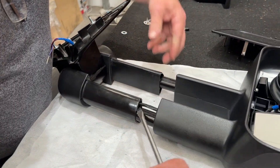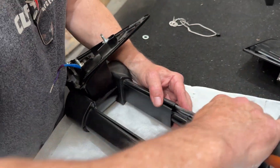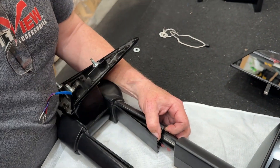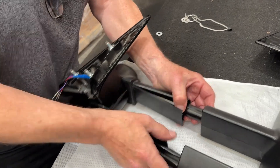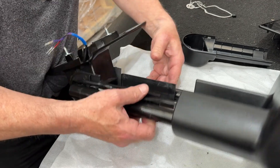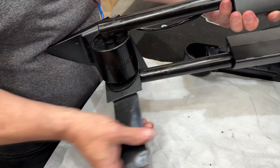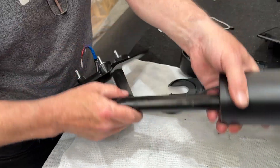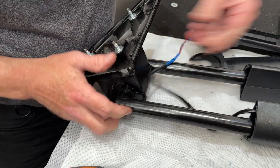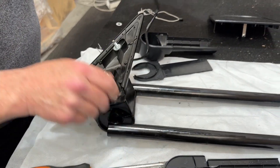Now we want to take off the arm covers — gently, both upper and lower. Then take off the flat arm covers, the inner arm covers. Take out the loom. Finish moving the head off and set the head aside.